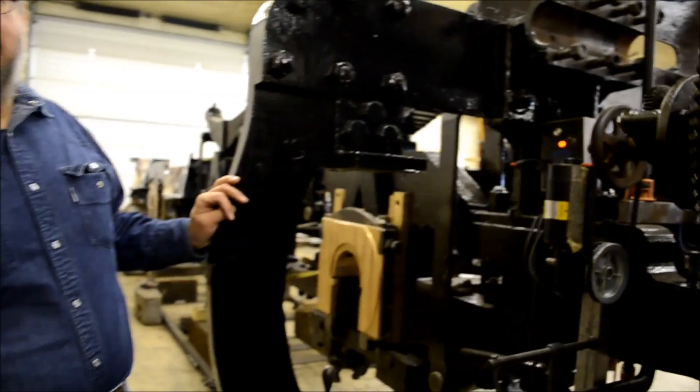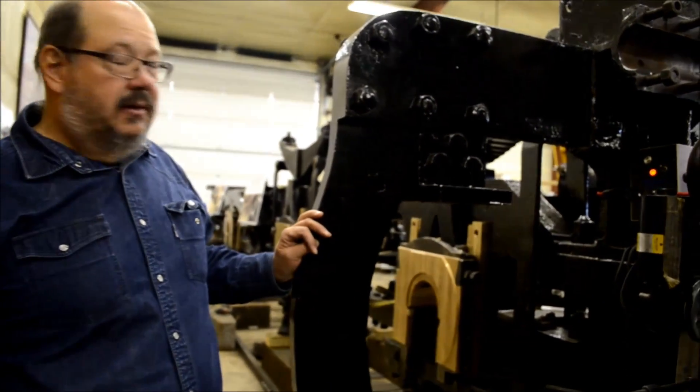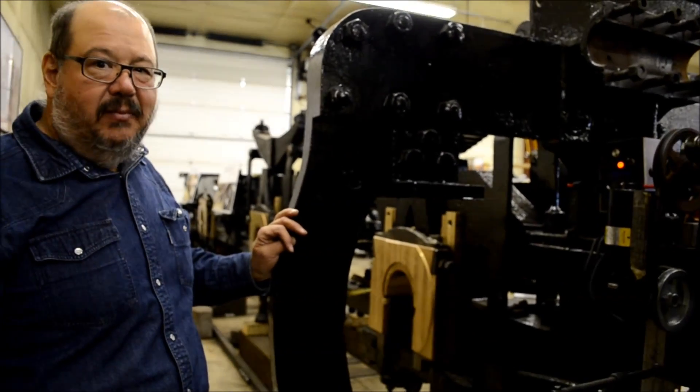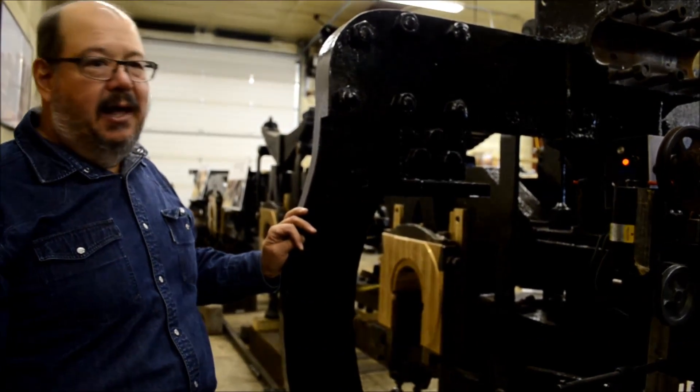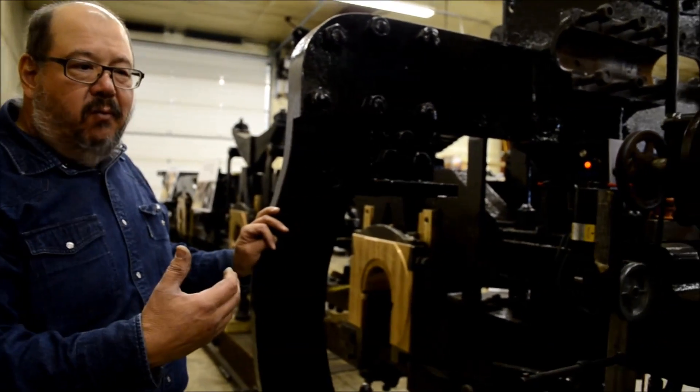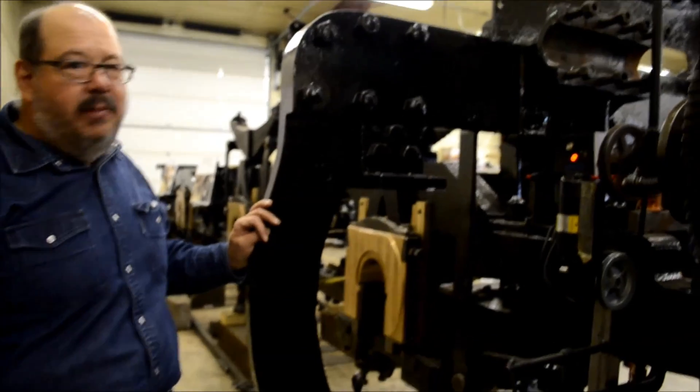So you said you added the electric power to it. How was it powered before? It was originally powered by an air driven motor, and they're extremely noisy and they take an awful lot of air. So if we were running this with an air motor, we wouldn't be able to hold a conversation.